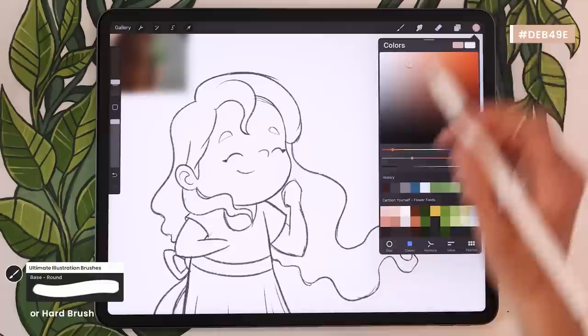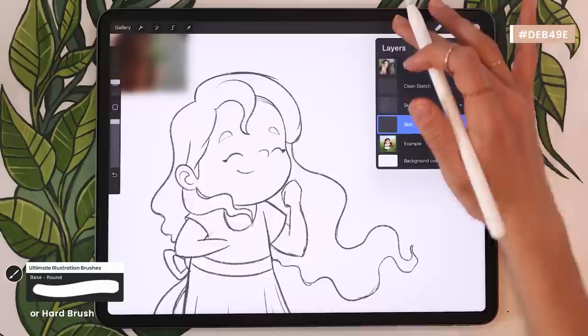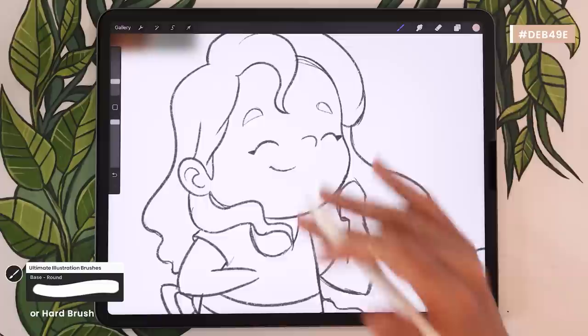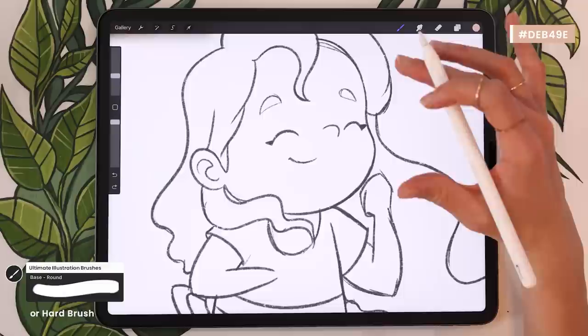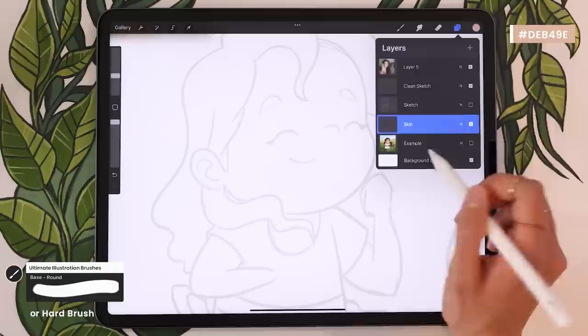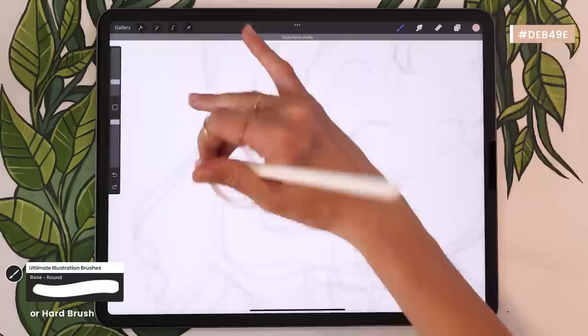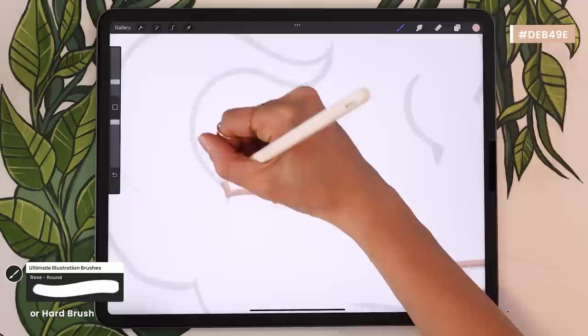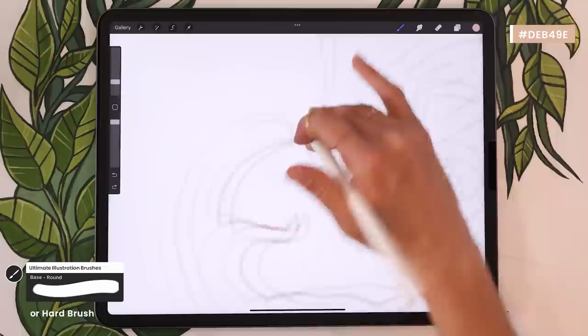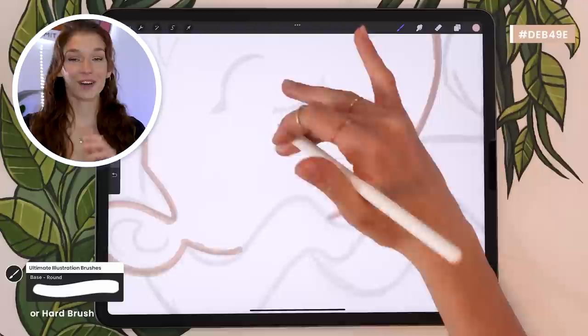Going back on the skin layer, pick your basic round brush and outline the shape you want to fill in with that color, then fill it in — really just creating silhouettes of the different elements using colors. If you have a pretty dark sketch, you could lower the opacity of your clean sketch to better see where you're placing your colors. I'm going to go pretty quickly over the color blocking part since it's really just outlining shapes and filling them in. If you're enjoying this tutorial, please consider giving this video a like and subscribing — it helps the channel a lot by telling YouTube to show the video to more people.